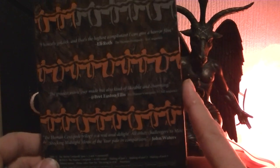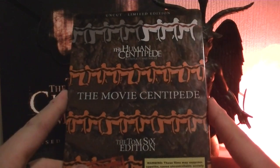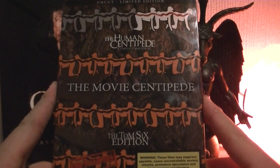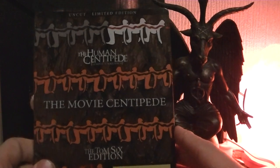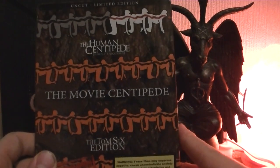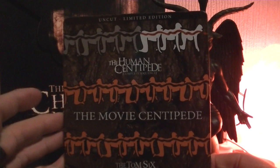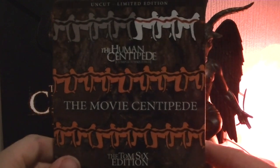I would suggest buying this edition if you like the movies, and if you want to disturb your friends some more. I hope this has given you more information. I will provide the link below if you want to buy it. He also sells movie props from the actual movie on that website, so that's something to look out for.